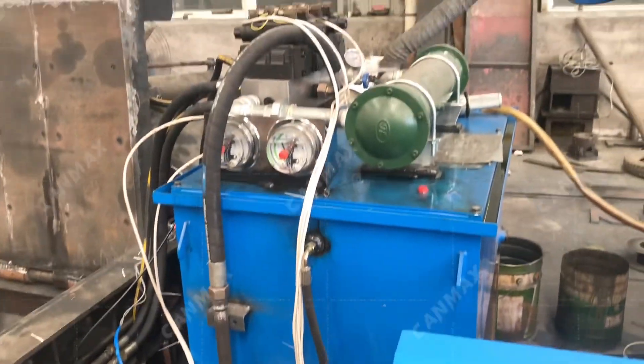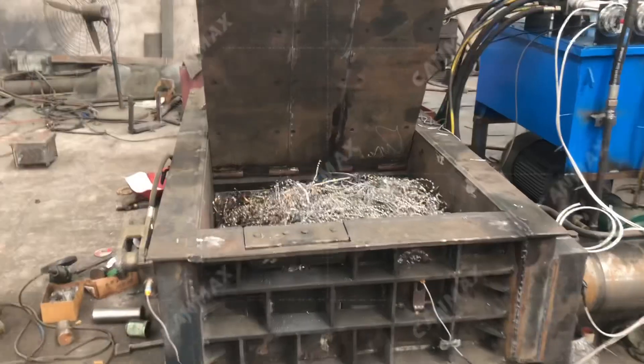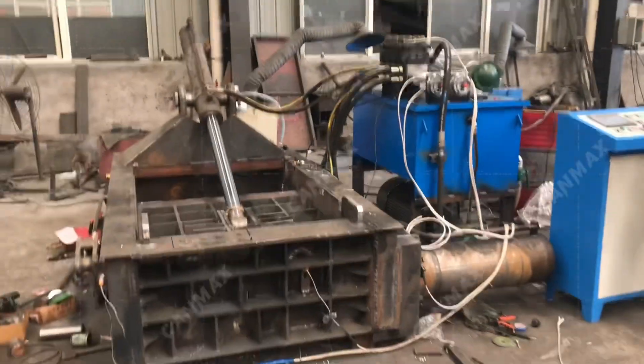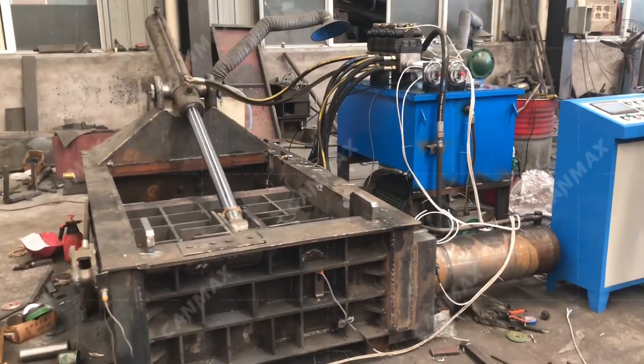This is a hydraulic station with magnetic valves and water cooler. Now we are doing the testing with some scrap iron in our factory before shipment. This machine is ready to be shipped to Chile, in South America.